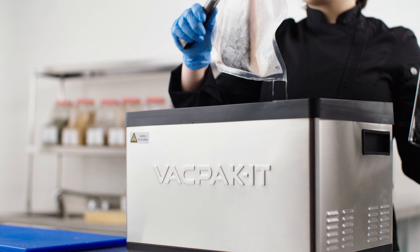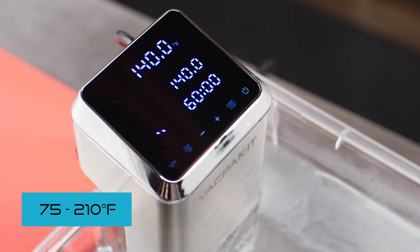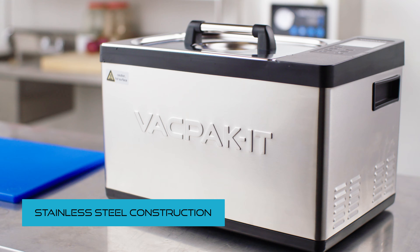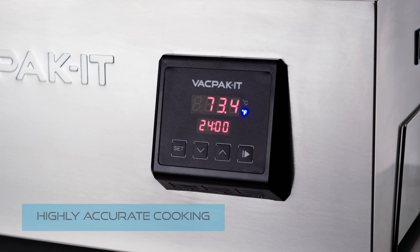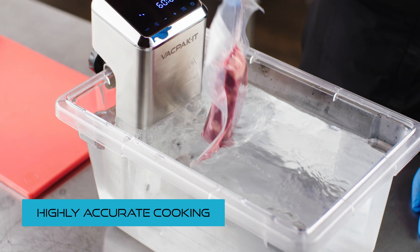These machines maintain water temperatures ranging from 75 to 210 degrees Fahrenheit. Each model features stainless steel construction and easy-to-read LCD displays. The units can be programmed to cook your food with an accuracy of less than 1 degree Fahrenheit.